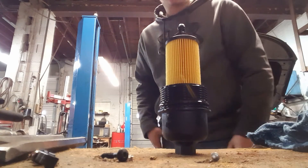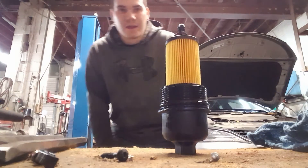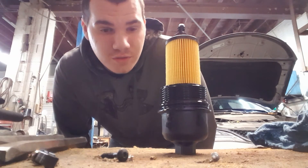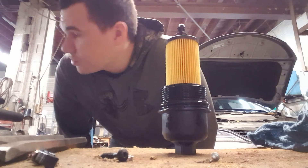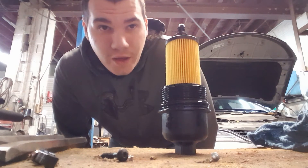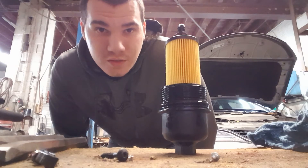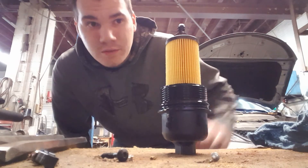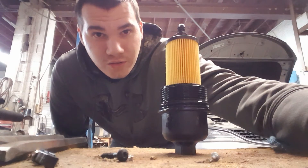And that's all you need to know to change a canister filter on a Chrysler 200 — and actually most any Chrysler canister filter. Some of them just fall out, so this one is a pop in, pop out, and that's how most of them are. It's a Burst Mill video — have a good one.